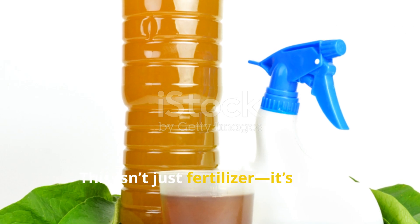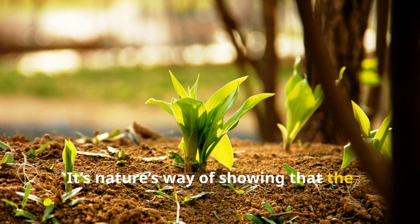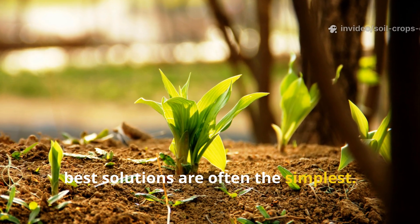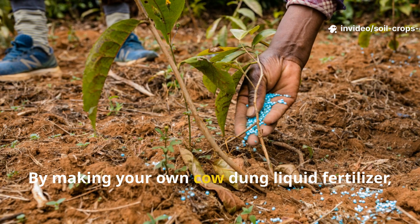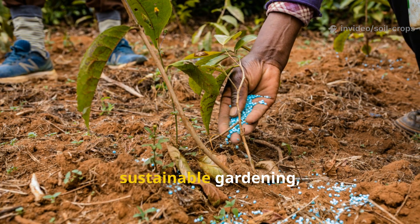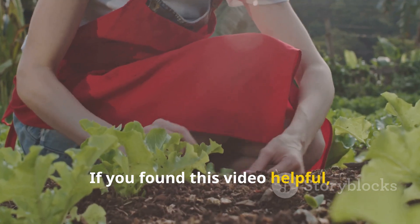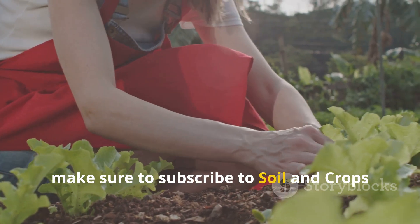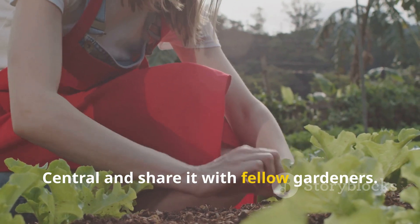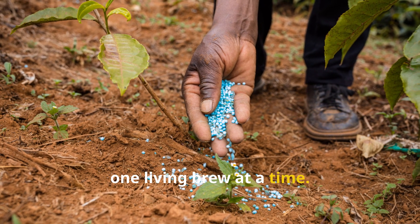This isn't just fertilizer — it's living soil in a bottle. It's nature's way of showing that the best solutions are often the simplest. By making your own cow dung liquid fertilizer, you're taking a step toward truly sustainable gardening, where every drop nourishes both plant and planet. If you found this video helpful, make sure to subscribe to Soil and Crop Central and share it with fellow gardeners. Let's keep reviving our soils, one living brew at a time.